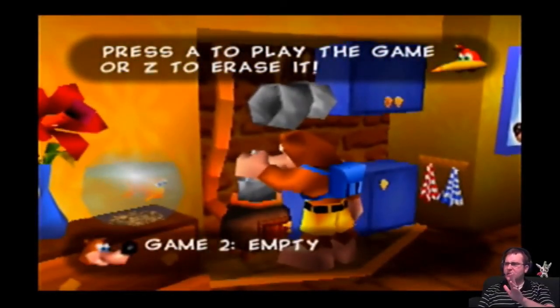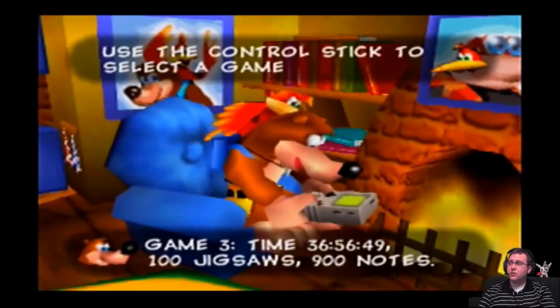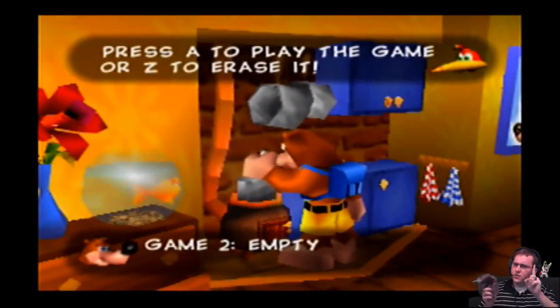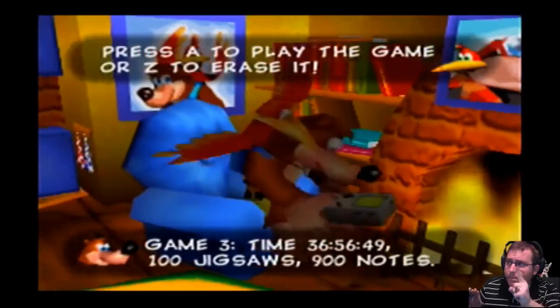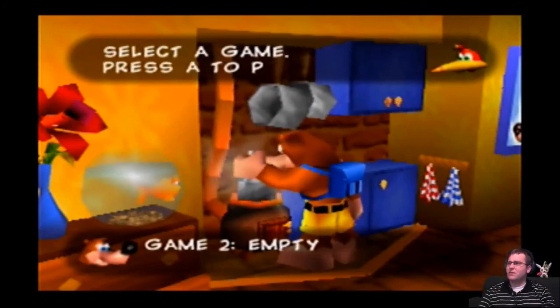There's one thing I gotta say: there will not be any secrets revealed, because I've already gotten the secrets for the game. When I created this file, I inputted the secrets already. I will be exploring them and telling you when I hit one. But before I do, let's do a little test. It's a little off, but I don't think it's that big a deal.